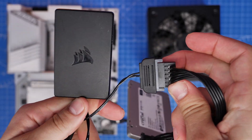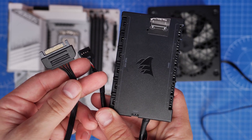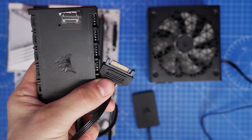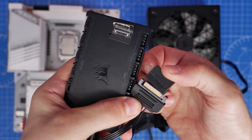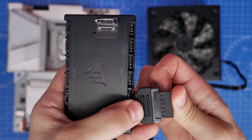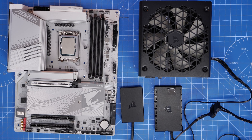Other Corsair devices like the Commander Core — used for fan power, RGB connections, and sometimes AIO coolers — also require SATA power, so you'll need to account for those as well. If you're powering multiple devices that are a bit more power-hungry, it pays to use separate SATA cables to ensure they have enough power. If fans aren't working properly, try a dedicated SATA cable for that device rather than sharing a single cable with multiple connectors.